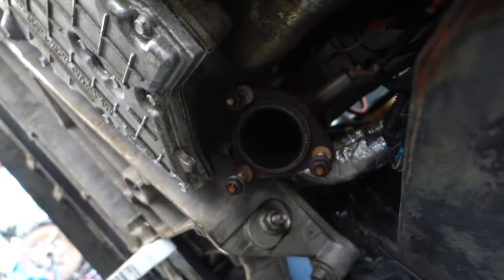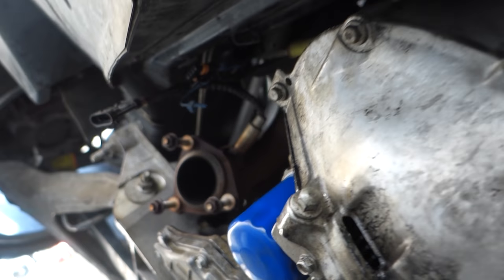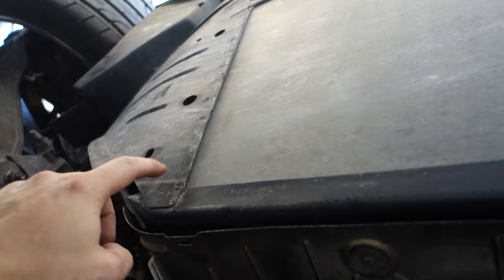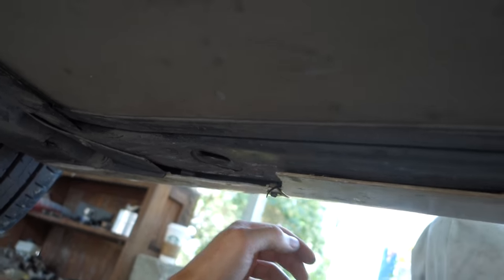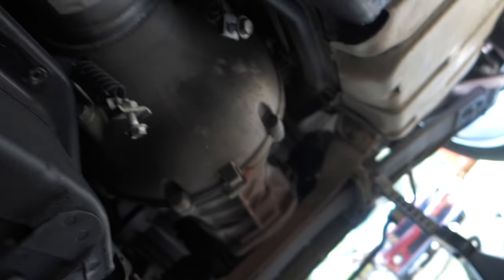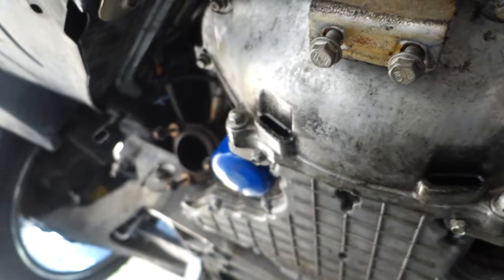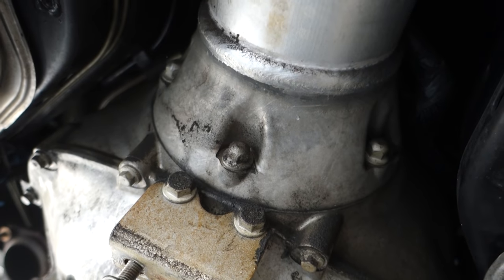Then we'll pull the stock manifolds out and start putting the headers and everything in. Under the car it doesn't look too bad — I was kind of worried about the bottom being beat up and scratched up but it's not too bad. Really don't see any damage. Yeah, just gonna get it cleaned up, throw the exhaust on it, and we'll move on to installing the lowering bolts and everything.